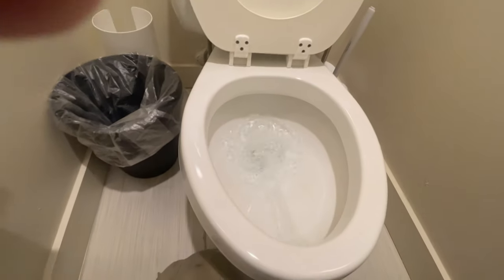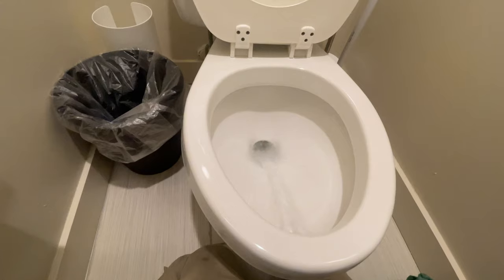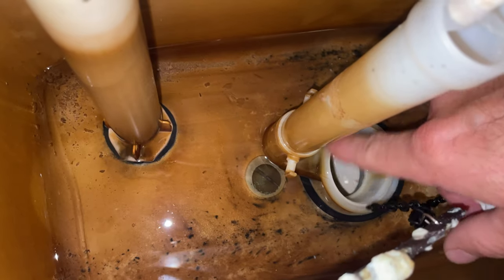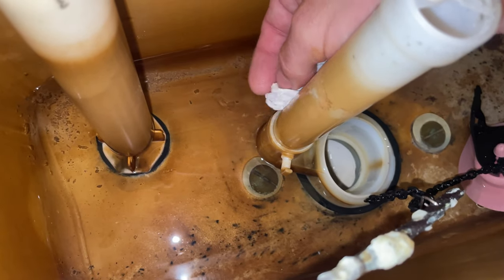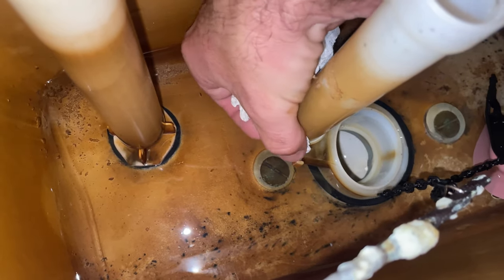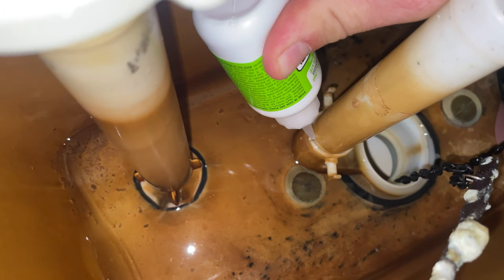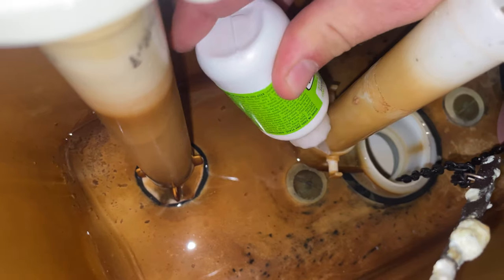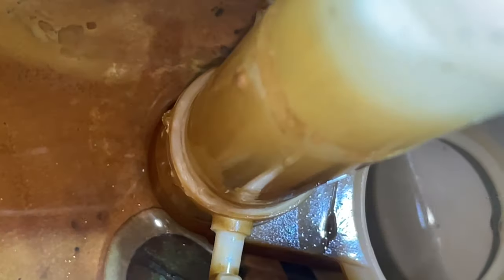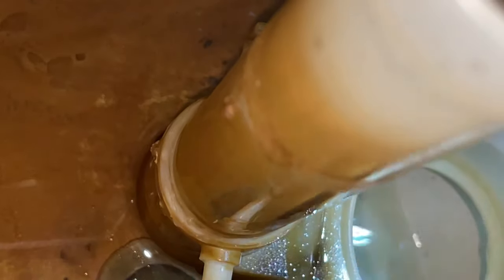These flush towers are about 20 years old and they easily crack. I found a little trick at this particular property with hot stuff glue — the back of these crack, and with this hot stuff glue I can just glue them back together. It's waterproof and it will hold up. I've seen some that I went back on seven, eight years later and they're still holding strong with no leaks. So I just put a little bead around the flush tower, hit it with the accelerator all the way around, give it about 10 seconds to dry, and then the tank can be filled back up.